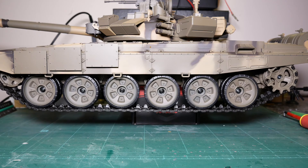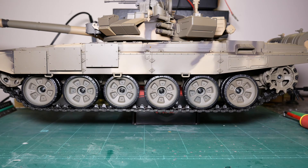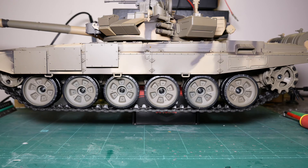Hi, welcome to Model Marvels. Here we are going to remove the plastic tracks from our T90 and replace them with metal ones.